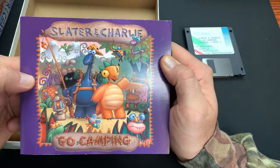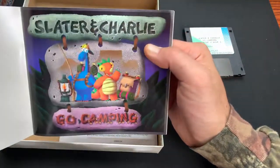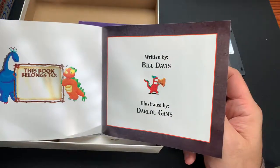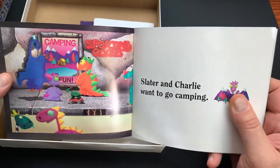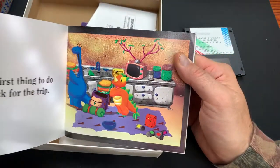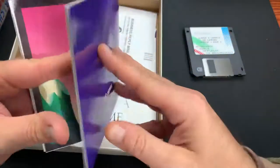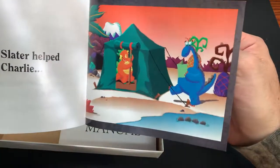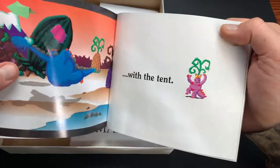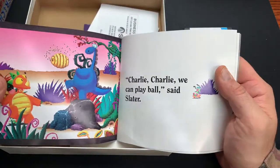You got the Slater and Charlie Go Camping little hand manual here. There's the open screen - you got the full graphic effect of exactly what you're getting yourself into. There are some options screens you got in the game. You got them packing up, so it's kind of like a little storybook. There's them driving to the campsite, and then there's them setting up camp with the tent. Then I guess they went and did a little exploring.